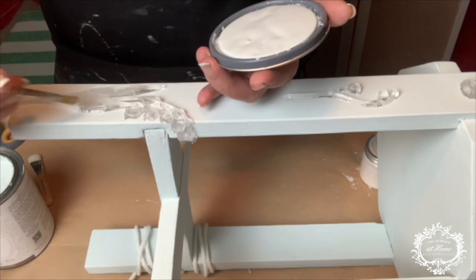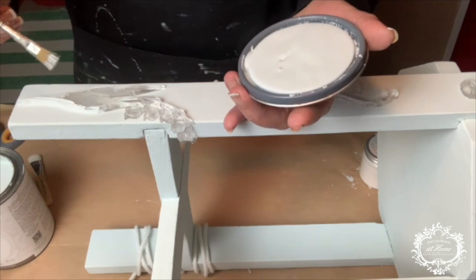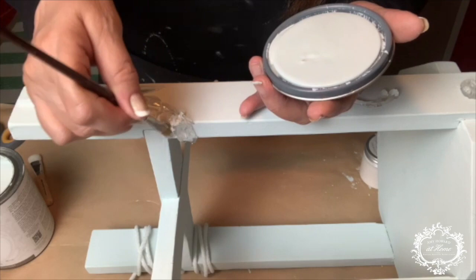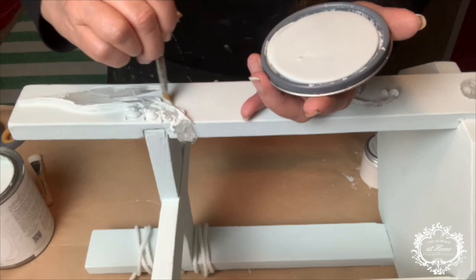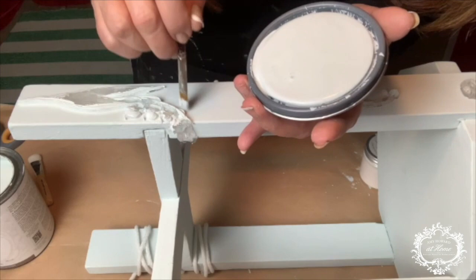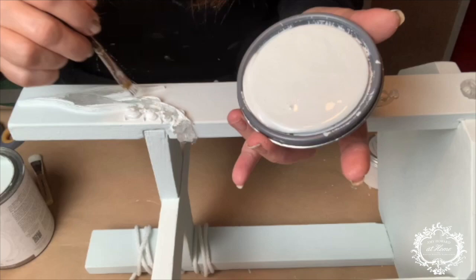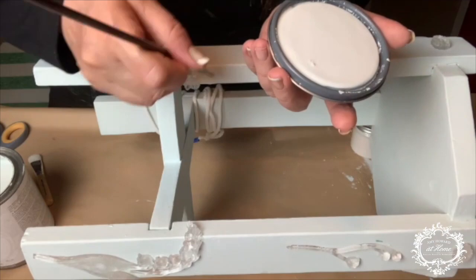Once the glue has set, I'm ready to paint. Using the same Robin's Egg One Step Paint, I'm going to cover all of my resin designs and molds — I don't want any translucent piece peeking out; I want the decorative molds to look as seamless as possible. A small artist brush will help me cover all of the cracks and crevices. That's giving me a nice base with just one coat. One Step will stick really well to the resin.